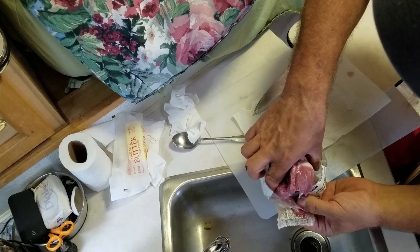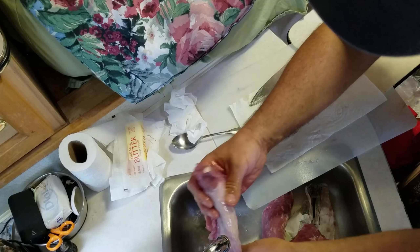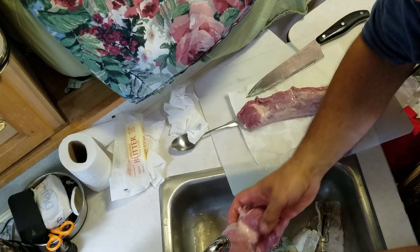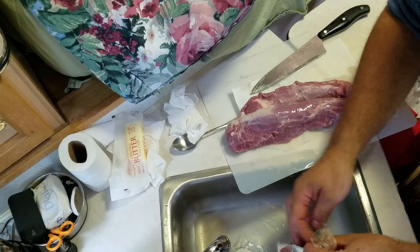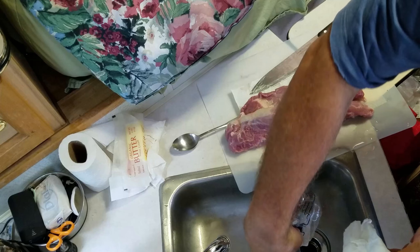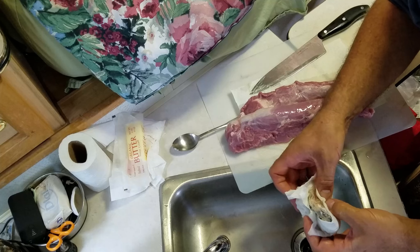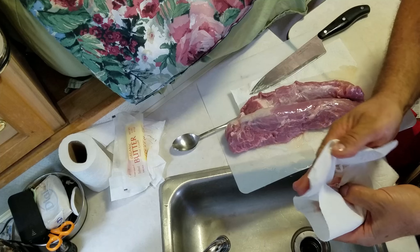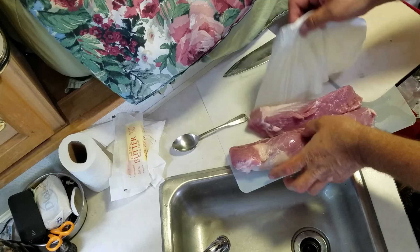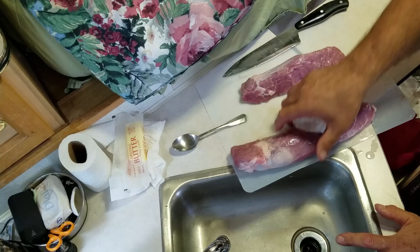Well, this is already split — it's already a two-piece, I didn't know that. Let's give it a quick rinse. Let's set that aside over on the stove. Well, this is going to be very simple, I guess. We're just going to put our spices on it and that'll be that. We still have to wait for the briquettes to catch up.